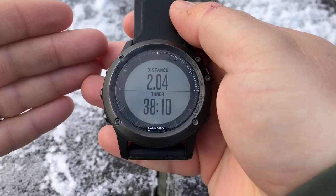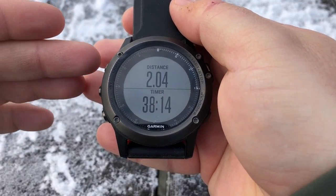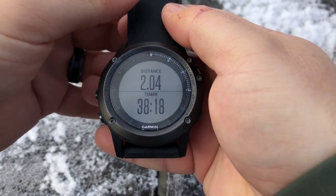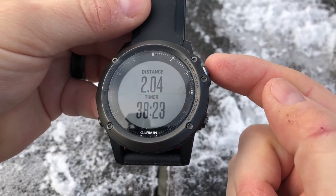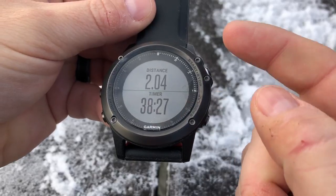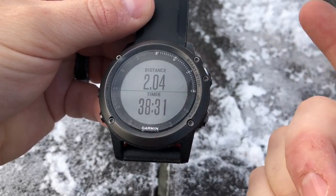In this video we'll take a look at the hiking profile activity on your Garmin Fenix 3, 3HR, and probably the 5 as well. When you start your hiking activity or any GPS-ready activity on your Fenix, hit the start button and you get a list of profiles — hiking, running, biking. Choose the right one, hit start, wait for the GPS, and then you're ready to go.